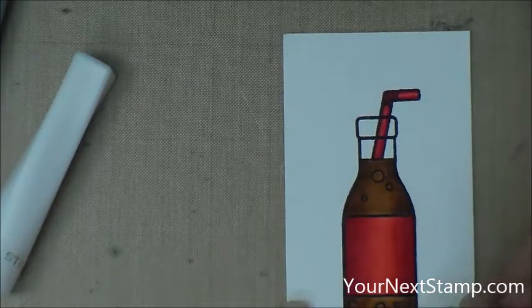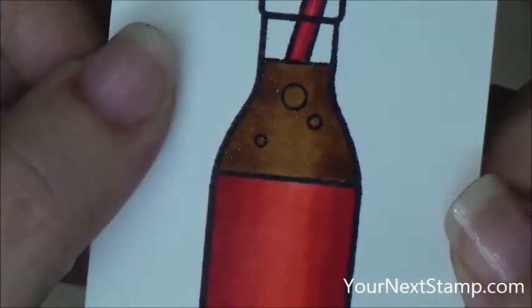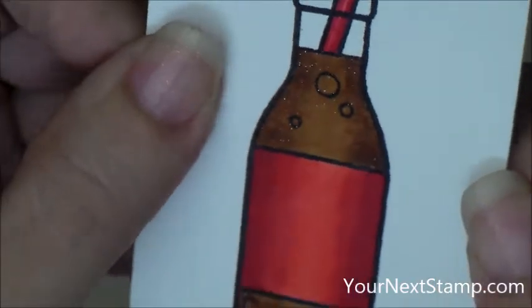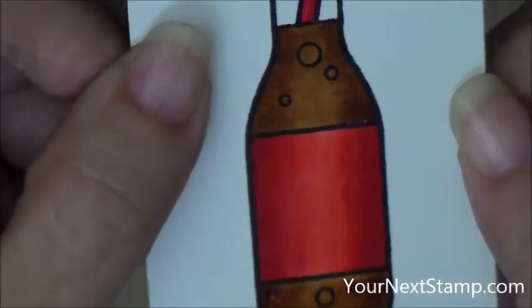Then I'm going to go over all the soda with my Wink of Stella pen to give it a little bit of sparkle. Hopefully you can see that little bit of sparkle here. I just like that for soda — I think it gives it a nice effect.